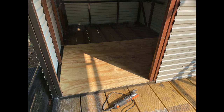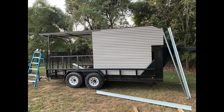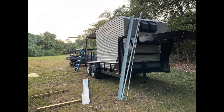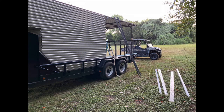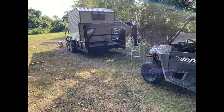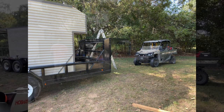Here's the flooring going down. I had to slide the unit back up on the trailer to put some of the other stuff on it. I used the side-by-side's winch to pull it back and forth — pull it back to do things up front, then pull it forward when I needed it in position to test-fit other stuff.